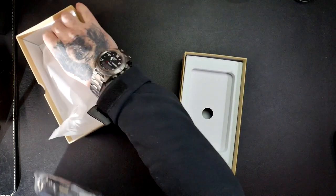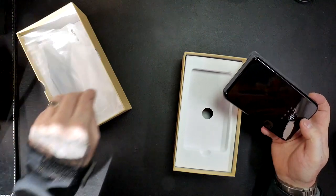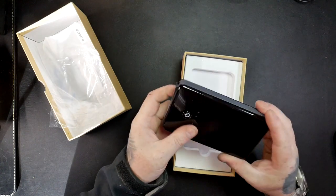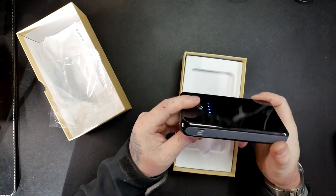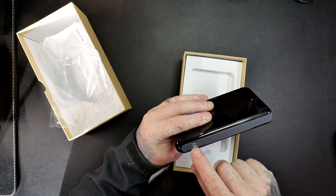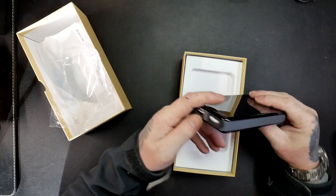It's a very small unit, nice and compact. Look at that for a colour — it's like a piano black, nice finish to it. Comes fully charged, so that's handy. We've got this light colour grey around the outside. We've got an input here: 5 volt, 2 amp to charge it.